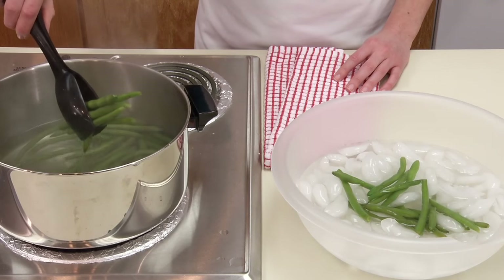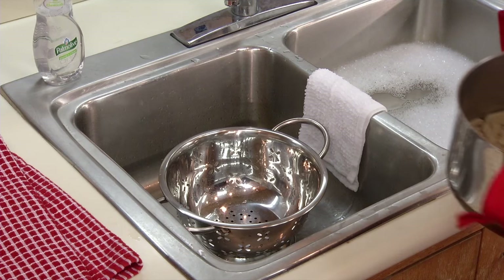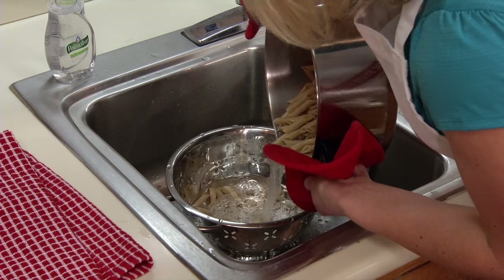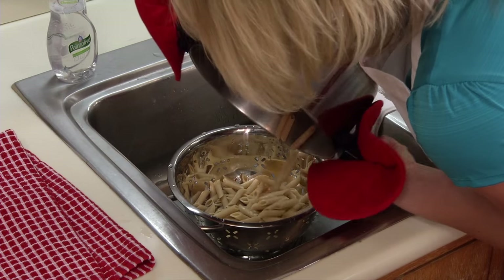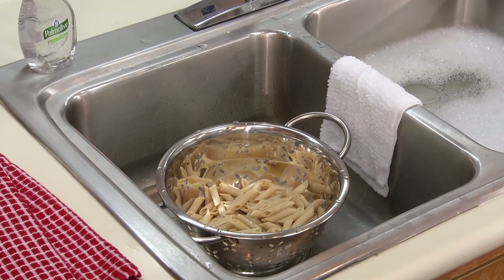Remove food carefully from the hot water with a slotted spoon or tongs, or drain the food into a strainer. Using an oven mitt or pot holder, pour the contents of the pot out slowly to avoid splashing hot water. And look out for the hot steam that rises from the pot.